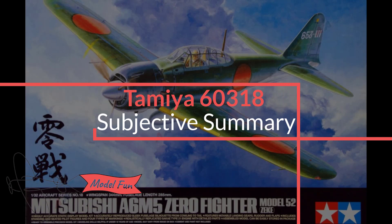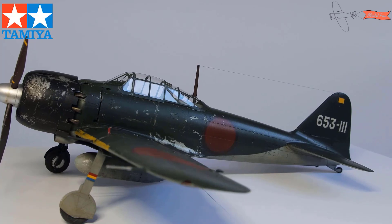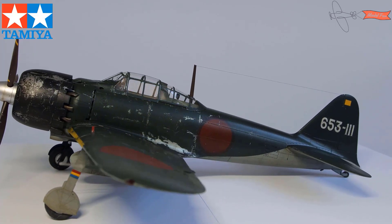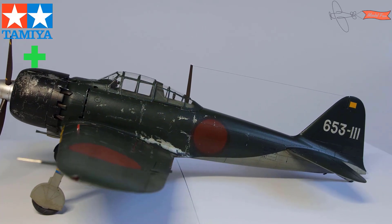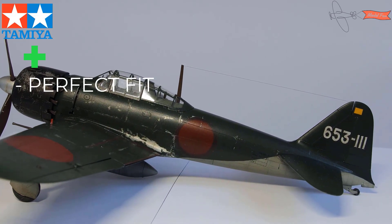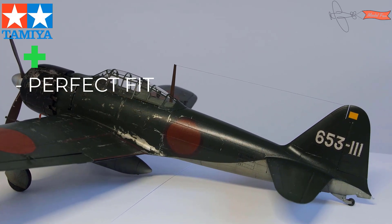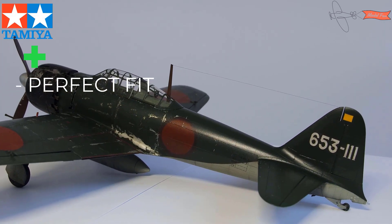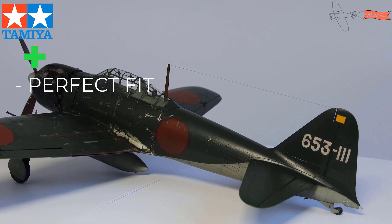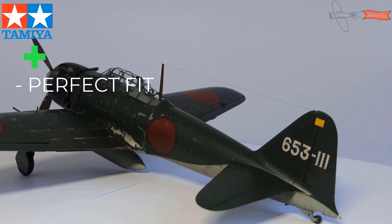It was the best kit I've built so far, with perfect fit and beautiful details. But there are a few things to improve. Starting with what's good: first is the fit — it's just perfect. And it's great because during the build, if something doesn't fit, you know it's not the kit — it's your fault, your mistake. That's for sure.